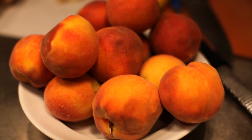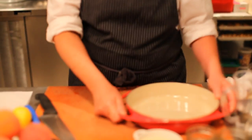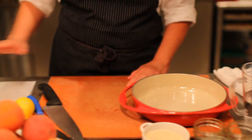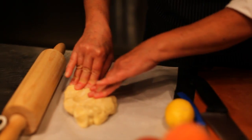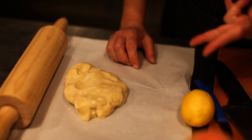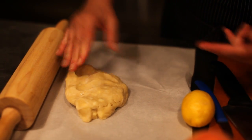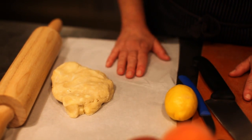We're going to make peach tart tatin with these beautiful South Carolina peaches and this pan that is made just for tart tatin. We have our crust already made, which is simply a savory pie crust — a three to one ratio: three parts flour to two parts fat to one part water. Although on a humid day like today, you would use a little bit less water. Just mix it until it comes together.